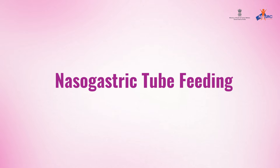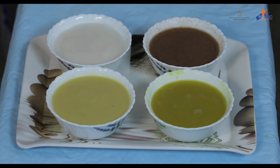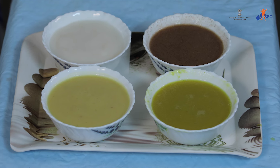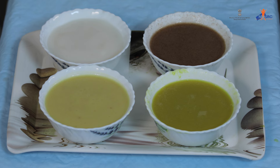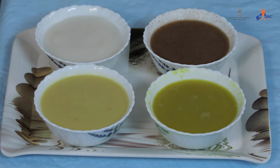Nasogastric tube feeding is given to the patient who is not able to take feeds orally. Prepare feed at home with what is available, like rice or ragi soup, vegetable and dal soups, milk, water, or fruit juice. Strain well before giving the feed.